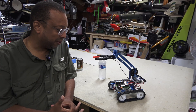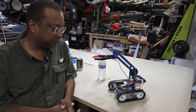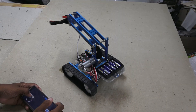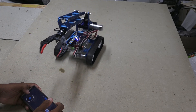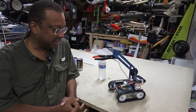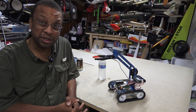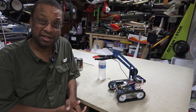The controls are actually variable and proportional — I thought it was just a step control, but if you're very careful with the controls on the phone, you can do slow maneuvers. That's pretty neat. At this point I'll disassemble it and try out assembling one of the other projects in the instruction manual.